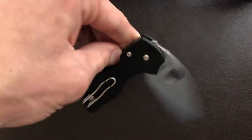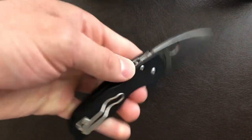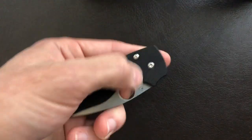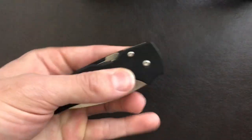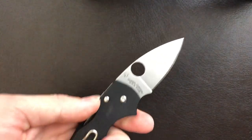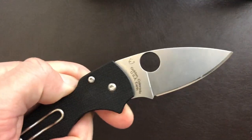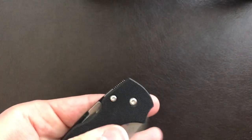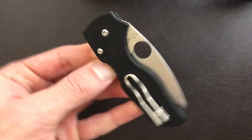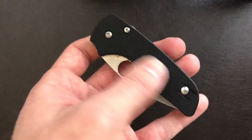I enjoy discussing whether you can use a knife in your right or left hand. Honestly, this Little Native is very good in my left hand, and that's accomplished by its being small. The compression lock is not necessarily a lefty-friendly design, however when you make it this small, it's quite easy to get all your fingers involved. You can even work it sort of like a back lock — put a finger down there, release the blade, and then close it.